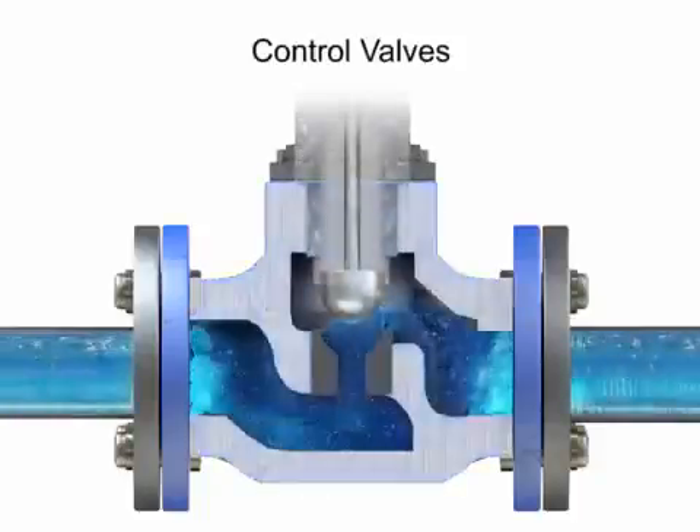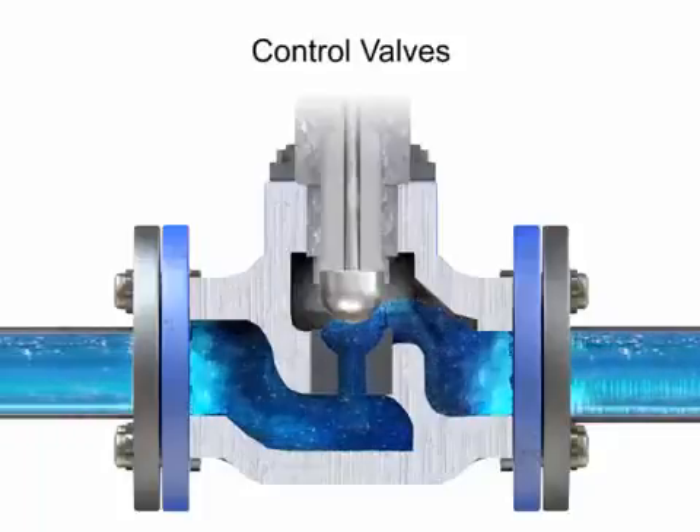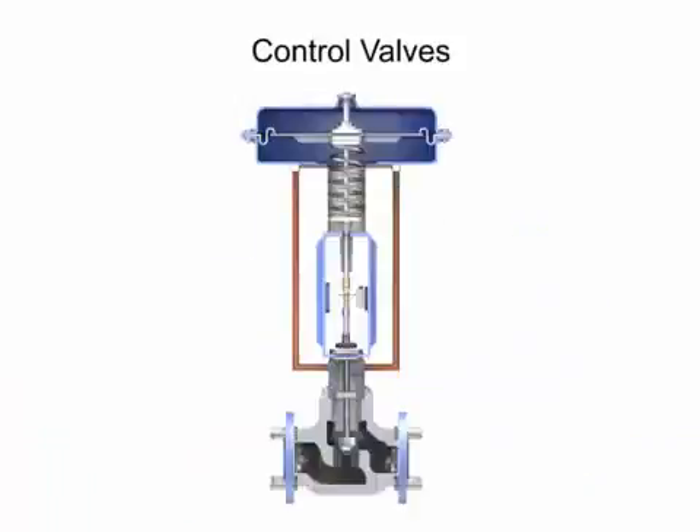Control valve actuators control fluid in a pipe by varying the orifice size through which the fluid flows. Control valves contain two major components: the valve body and the valve actuator.